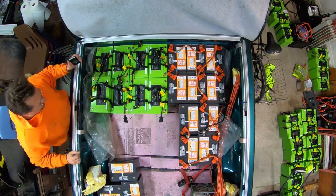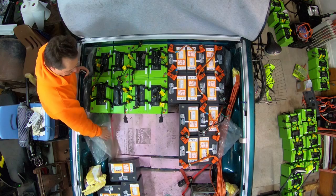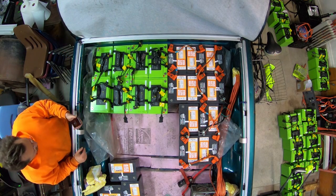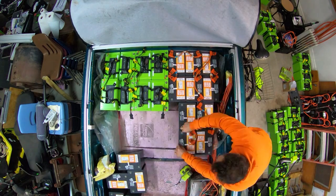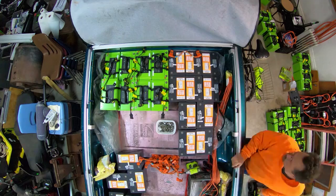It doesn't fit! That two inches makes a difference because of the wheel well for the tire. Gosh darn it. I'd have to arrange the batteries slightly differently to get all 26 to fit, but first I'd need to get the rest of the lead out.